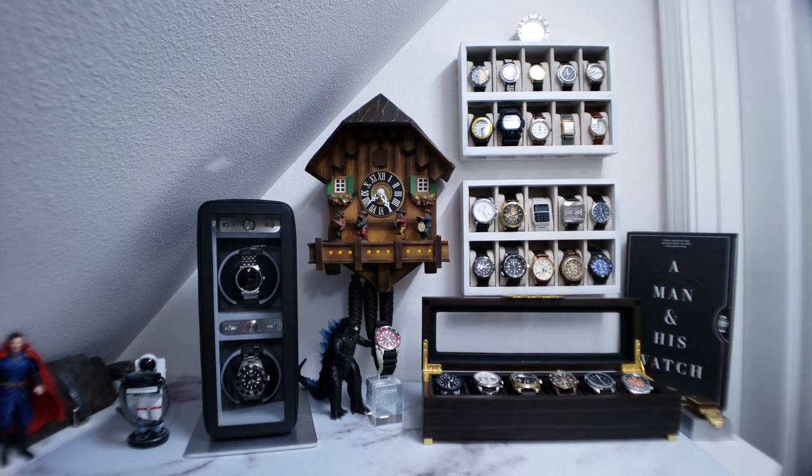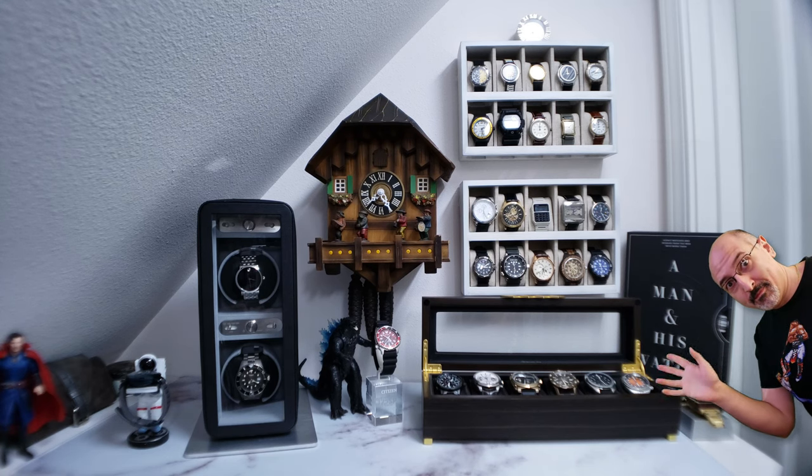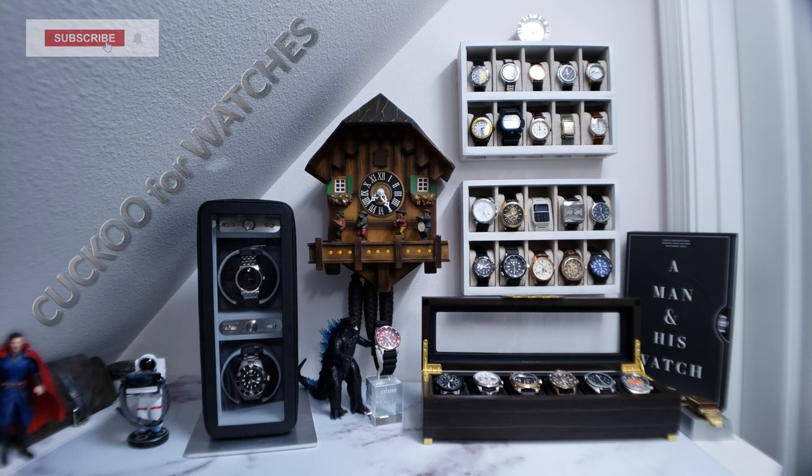Welcome to the Watch Closet. I'm COE33CO for short. And guys, I think it's safe to say that I'm cuckoo for watches. If you enjoy watch collecting content as much as I do, help me grow this channel and appease those algorithm overlords by subscribing and ever so gently polishing that like button.